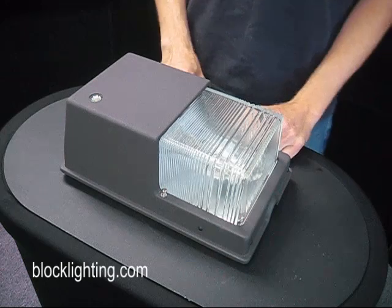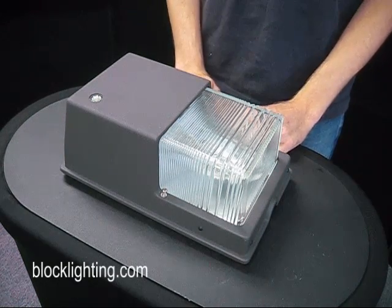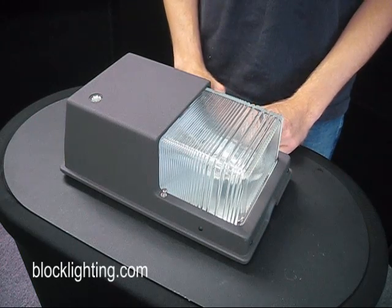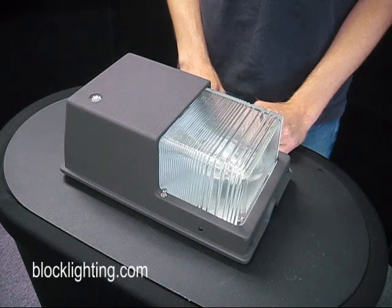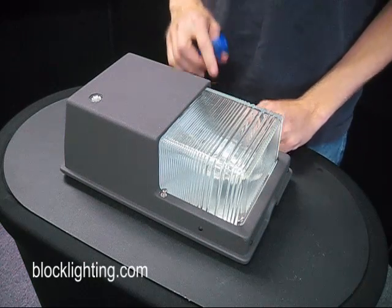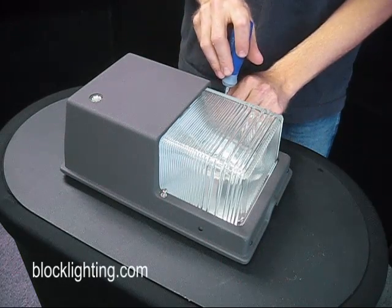Very important before you get started: make sure that there's no power connected to the unit. If you've got to throw a breaker and put a lockout on it, or if you can actually disconnect the wiring from the unit before you get started, that's the best case scenario. You don't want to operate on one of these without the power being disconnected.